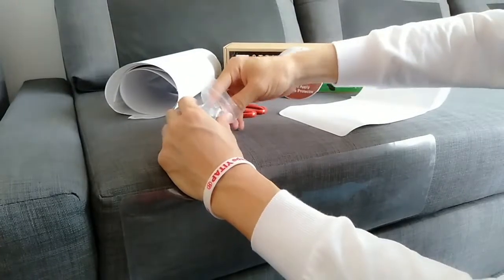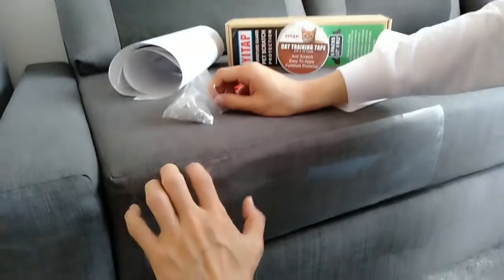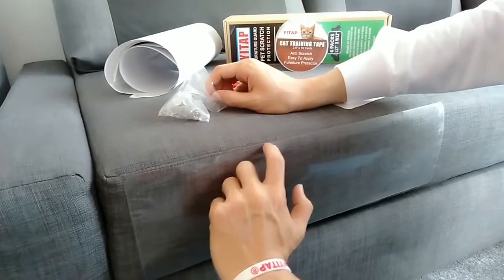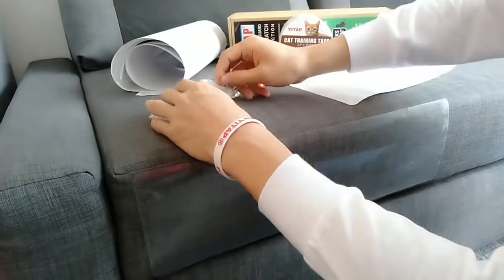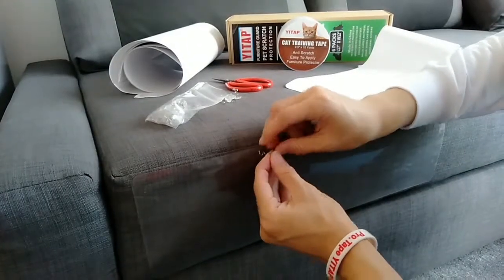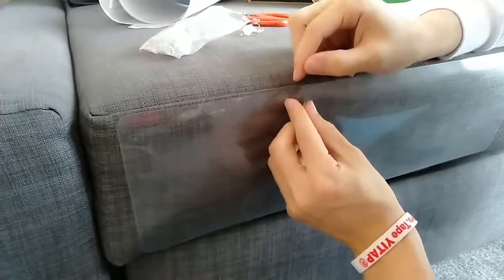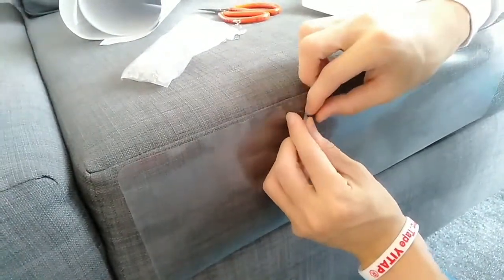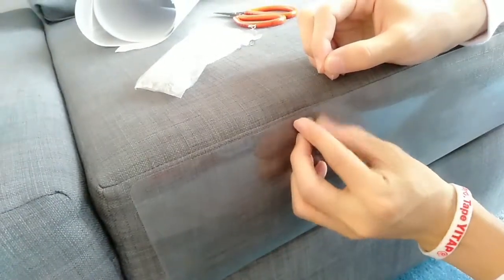In case some cats are very smart and they will use their claws to catch the edge, which will lead to the protector falling off from the furniture. So we have to twist it as a double protection. Firstly we need to use stronger pressure to press it, and then we twist it slowly. You can see it's perfect.